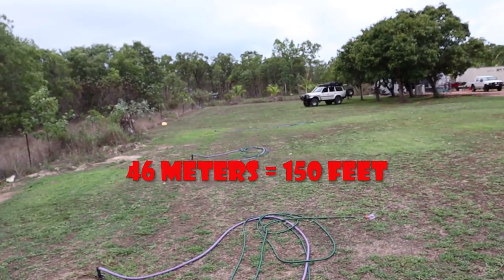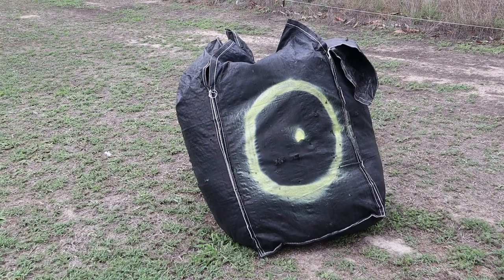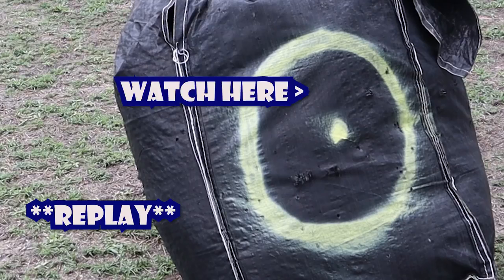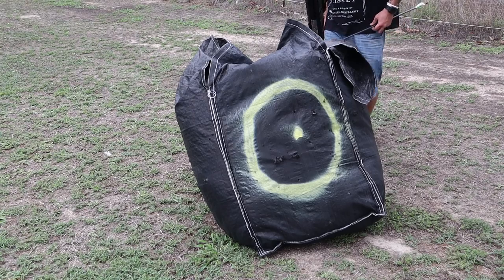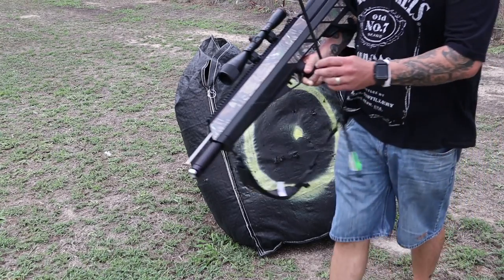That's how far away we are - I do have a range finder so I'll let you know. I don't even know where that went - straight through.